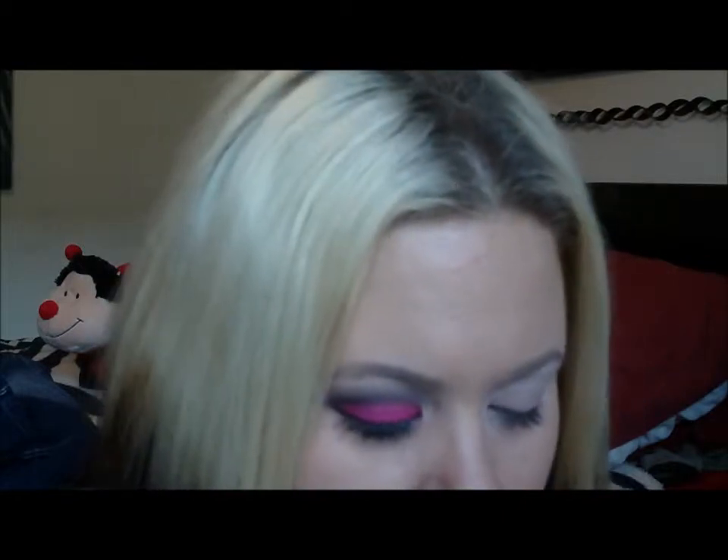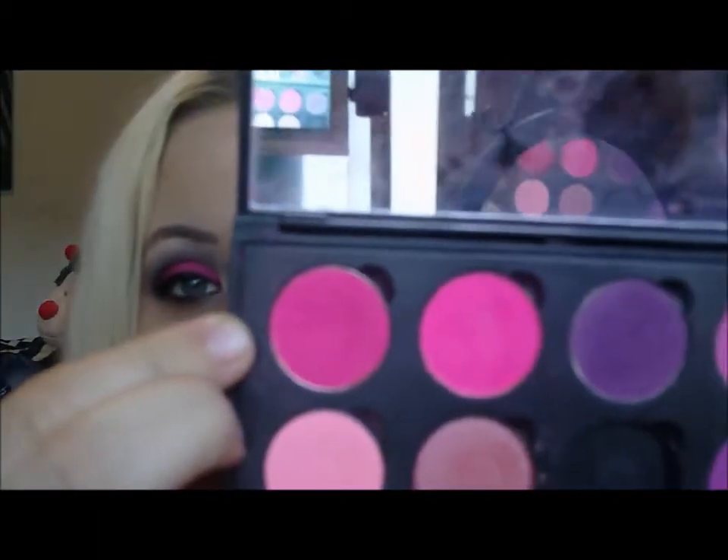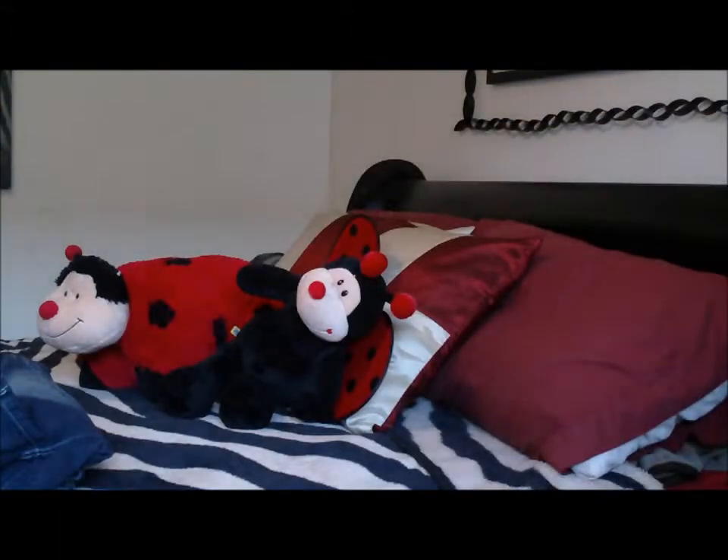Let that set for just a second. I'm using a Coastal Scents hot pot — this pink color, and I believe this is Vibrant Pink. Yep, Vibrant Pink — floor pink, whatever you want to call it.